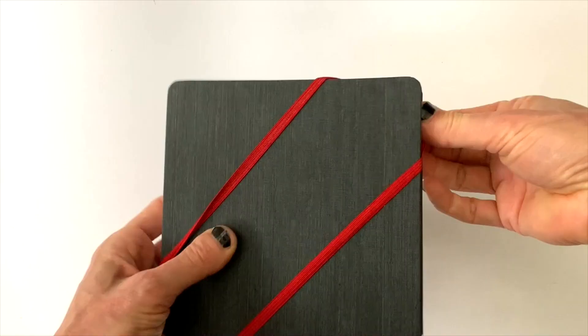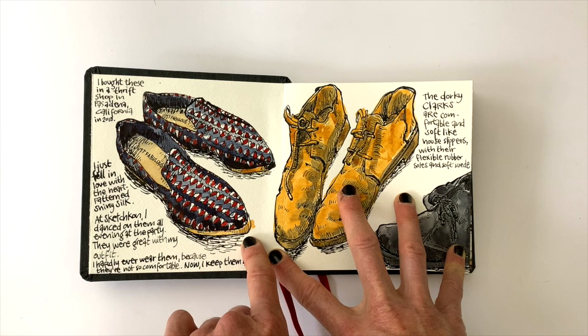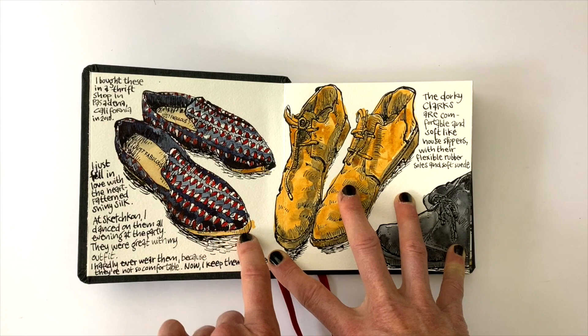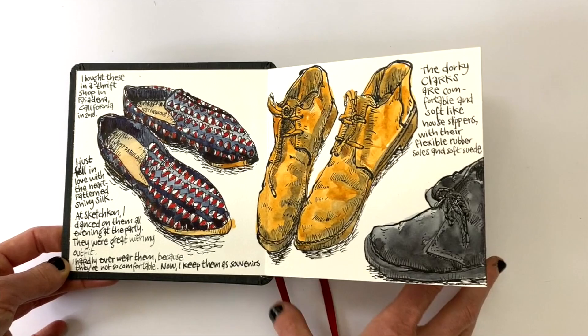This project started with these shoes. I bought them in Pasadena when we had SketchCon there, the conference of Sketchbook School. My friend Jane Lafazio noticed that I was wearing a different pair of shoes every day, and she gave me the idea: why don't you draw all of your shoes? How fun would that be? So that was in the back of my mind for a long time.